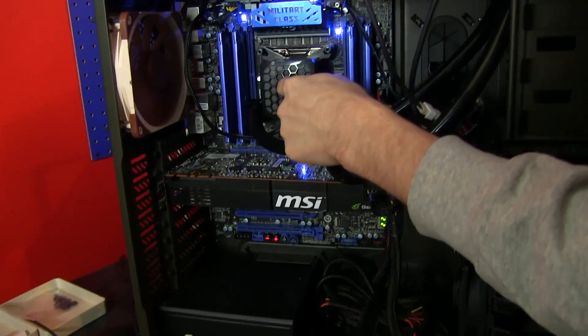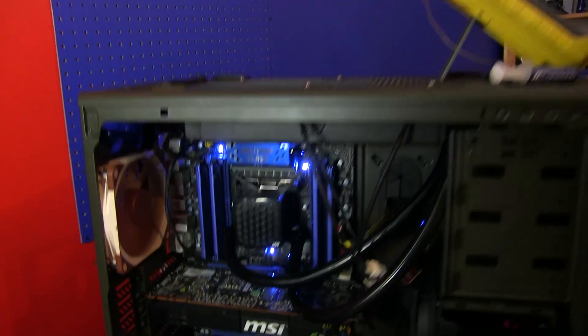We have a 3930K CPU — we've chosen that for a number of reasons. Intel really is the platform of choice for most enthusiasts right now, and the fact that it's an overclocked six-core processor means it generates a ton of heat load, allowing us to really differentiate the coolers so you know which ones are genuinely better.